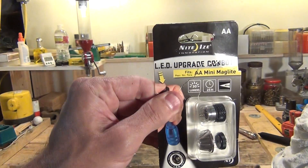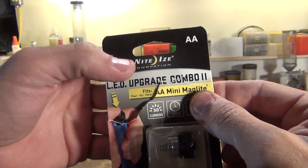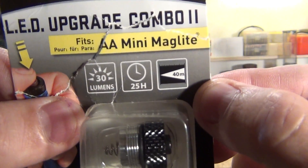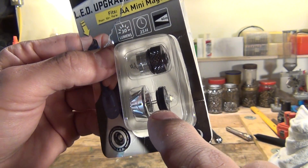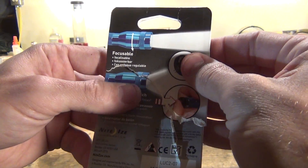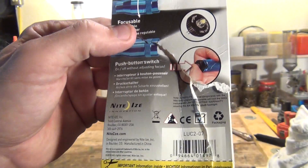I apologize — I got a little excited and already opened the package when it came in. This is the package we're going to use to upgrade our flashlight. It's made by Night Eyes — it's the LED Upgrade Combo 2, fits a AA Mini Mag light, 30 lumens, 25 hours of run time, and shoots approximately 40 meters distance. The model number is LUC2-07. You basically get a switch that replaces the old end cap, the LED module itself, and a new reflector shield.